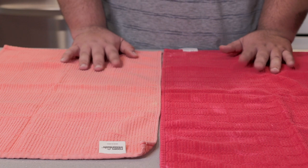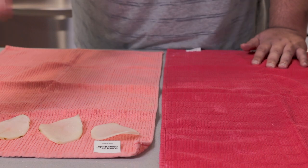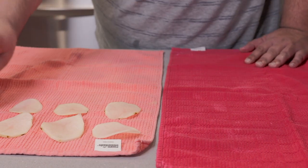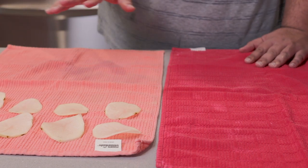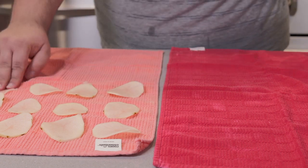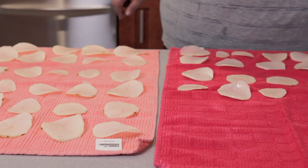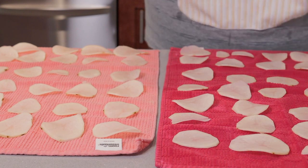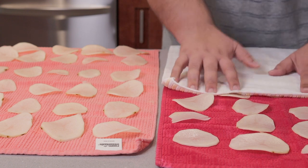After 20 minutes, rinse out the potatoes, then place them on some kitchen towels — we need these as dry as possible. I'm using kitchen towels because they're more durable and they absorb more moisture. Put the potatoes on the towels to dry, then take some additional kitchen towels and pat them nice and dry.